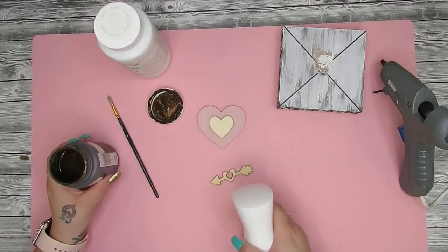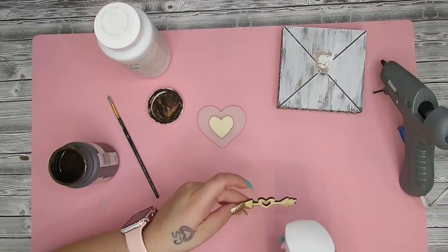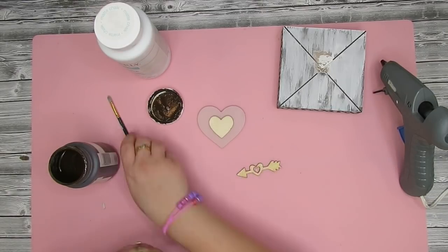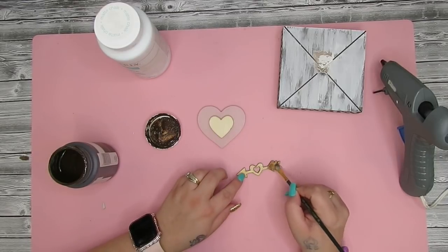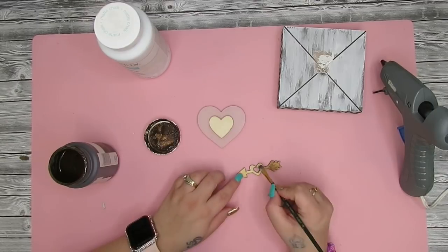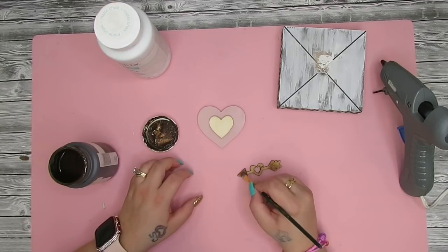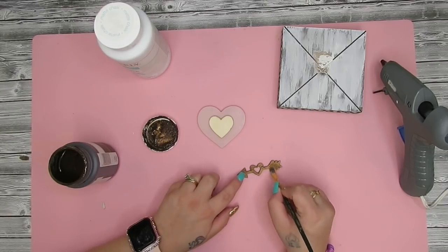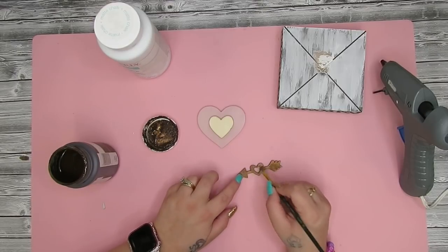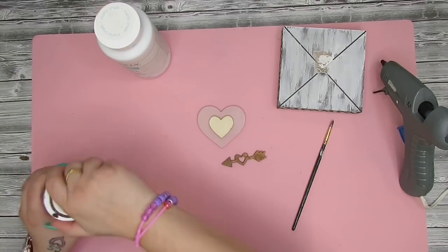I put a bead of hot glue on the back of that, and I also take this little arrow with the heart in the middle from that same pack. I spray a little bit of water on it and then take my Waverly Antique Wax and paint that on. Essentially you're just making a stain, but I didn't want to make a whole cup of it since I'm only using it for this little heart.